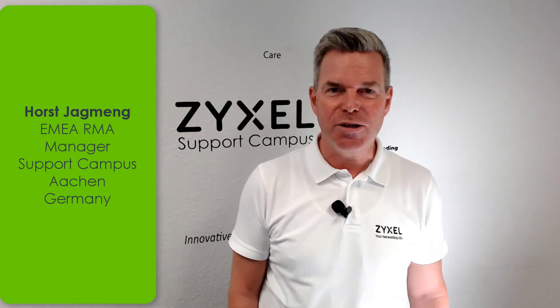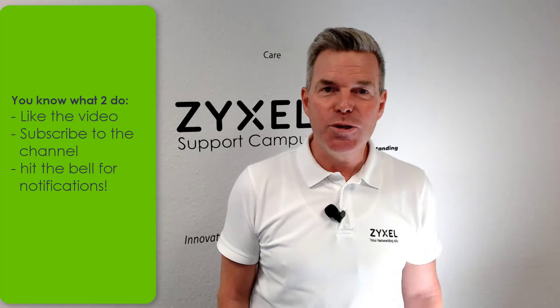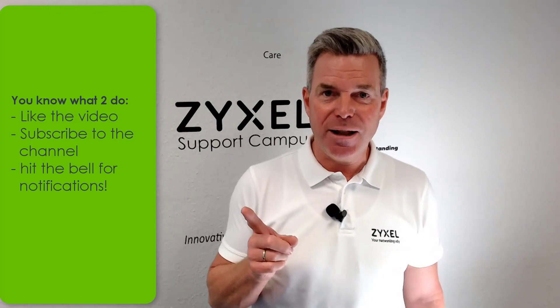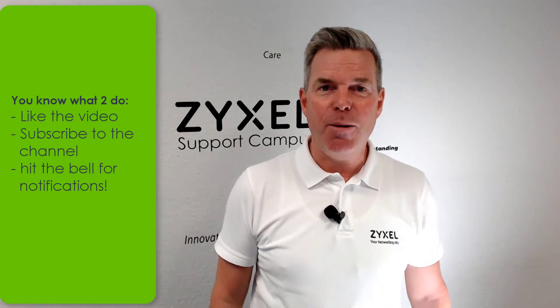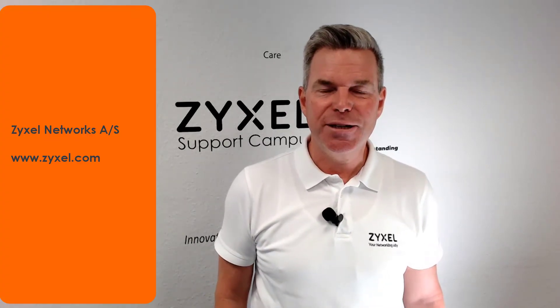That was our introduction of the ZYXEL NR2101 LTE router 5G network. I hope you liked the video. If you subscribe to our channel, click the bell and be notified when we upload new content. And if you like this video, leave a thumbs up. Thank you very much for watching. Have a nice day.